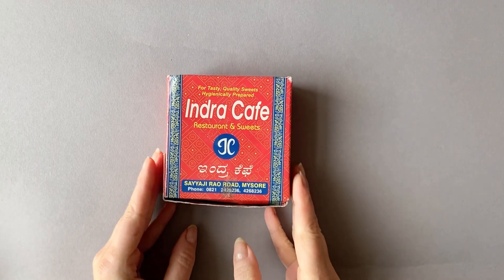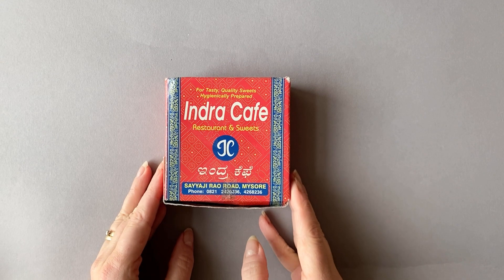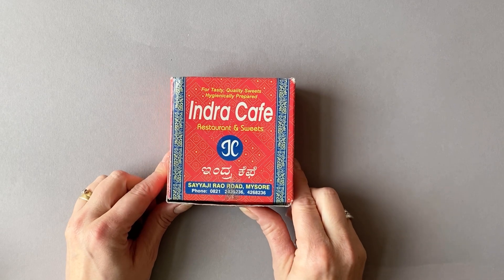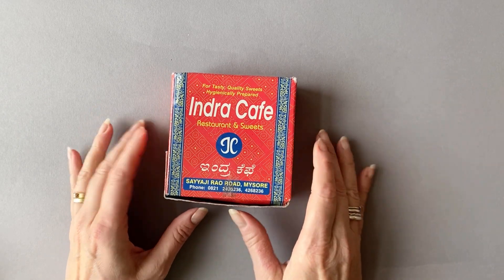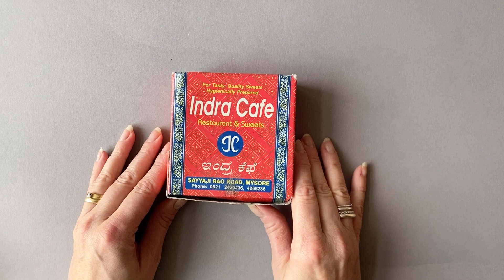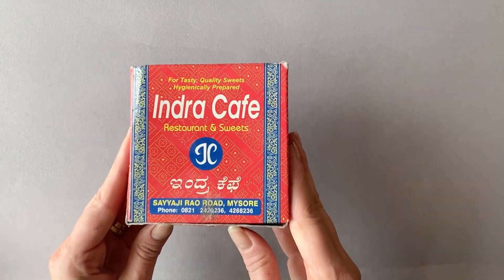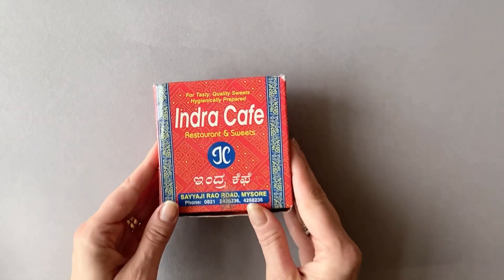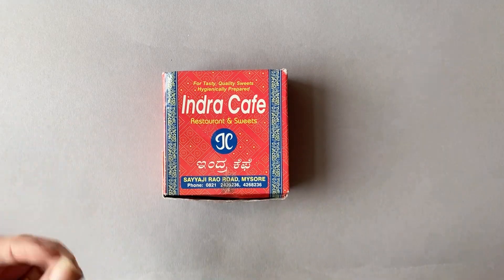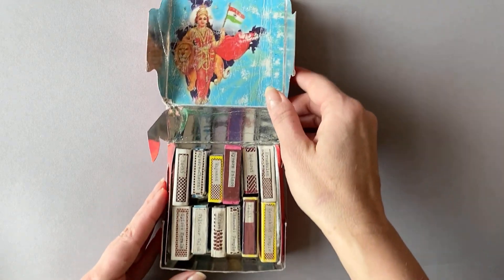I wanted to share some of my matchbox books - I call them that because they're in matchboxes. This little set I made in response to a trip to India, so everything contained in here was found on my trip. There's very little that was added. The box they're housed in is a box I bought while I was there - I bought some sweets and just really liked the little box, so I kept it.